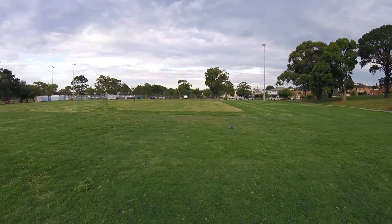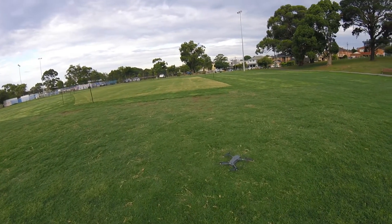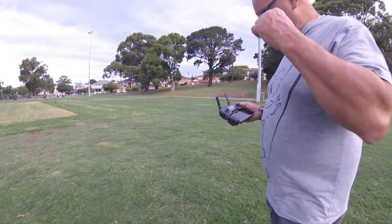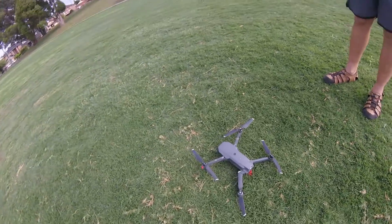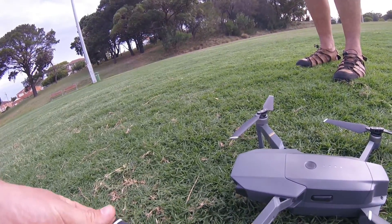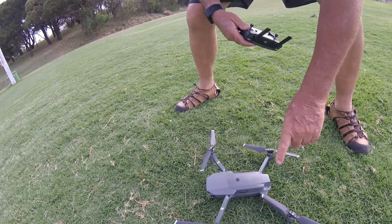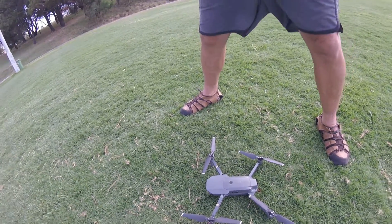It slows down before it actually touches the ground — there we go — and it automatically switches the motors off. What do you reckon? It's good, isn't it. It's a very nice looking quadcopter from DJI and the propellers are very sturdy. It does actually come with a spare set of props.